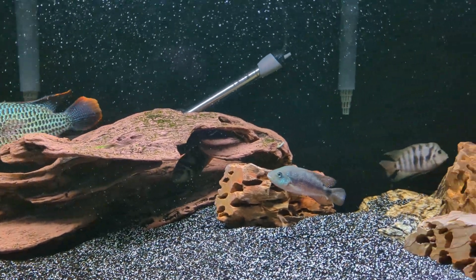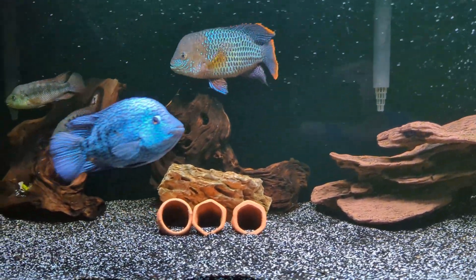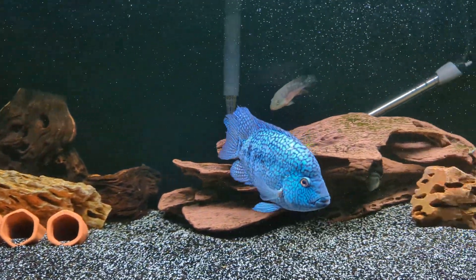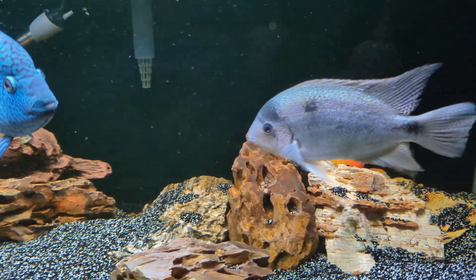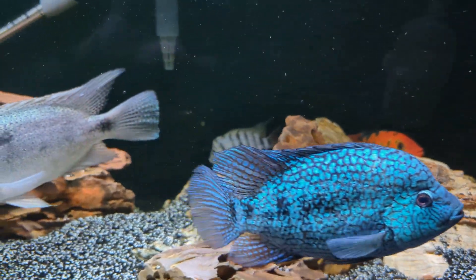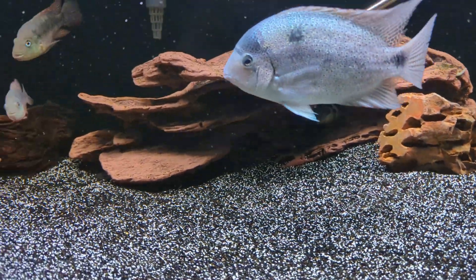I still have my two catfish and they're hiding in the back. My green tiger loach is also still in the tank — also hiding; I hardly see him, maybe once a week. And I still have both my bristlenose plecos as well. Usually don't see them but here and there you'll catch them.